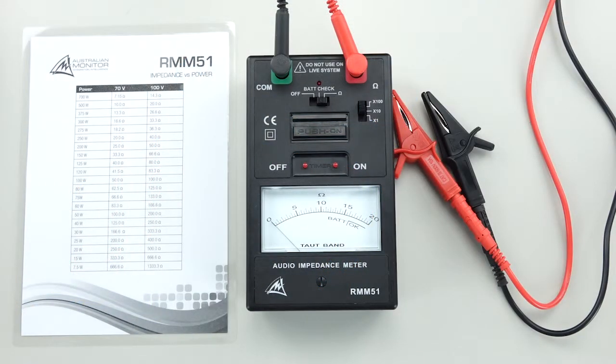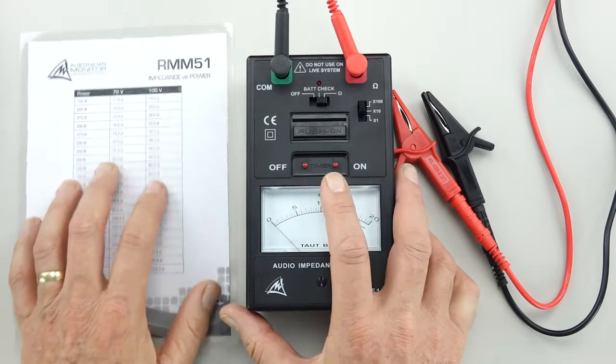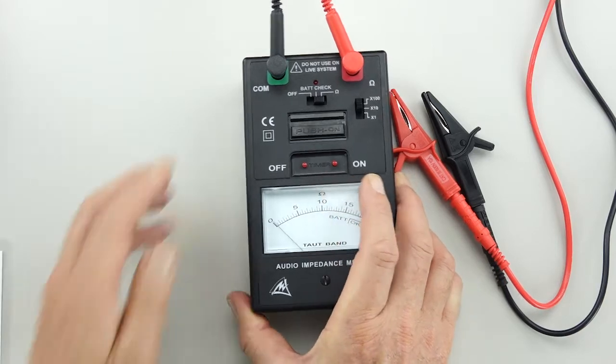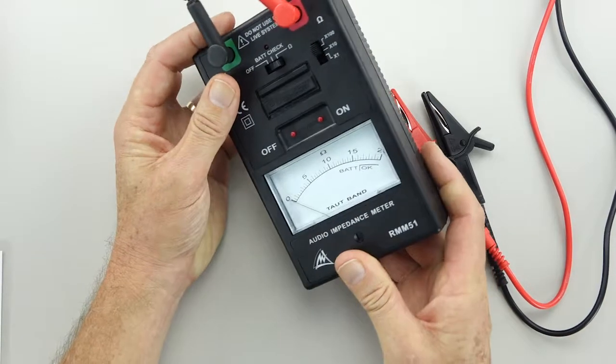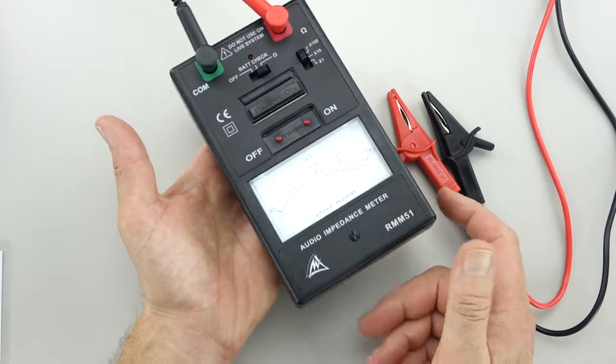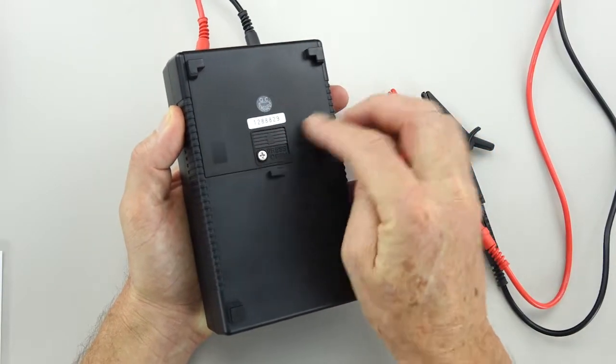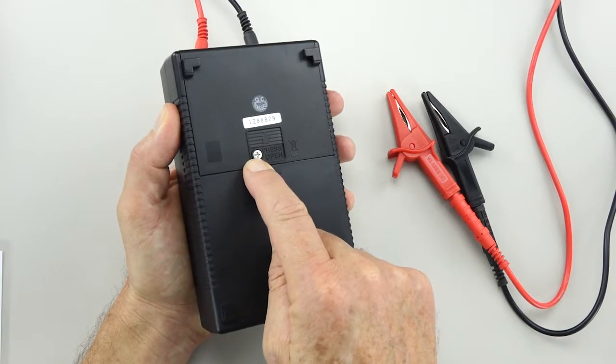It's a nice little unit. The build quality of the case is very good — I'm just going to put this little handout that comes with it aside. Compared to others that I've used, it's quite a weighty little unit. It comes with a nice carry case as well, and the battery compartment is easy to remove and it even has a locking screw on it.